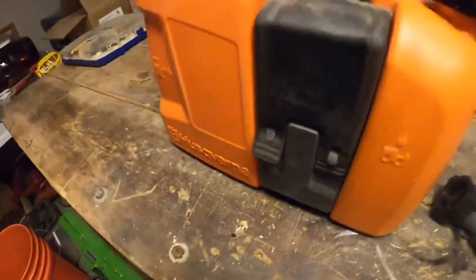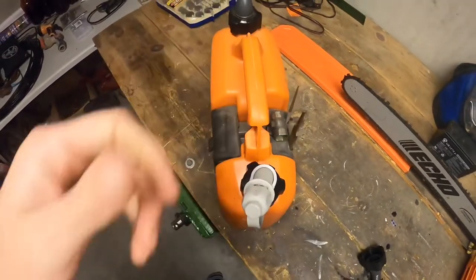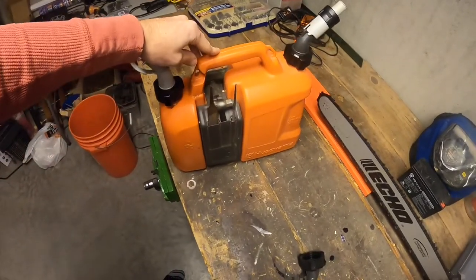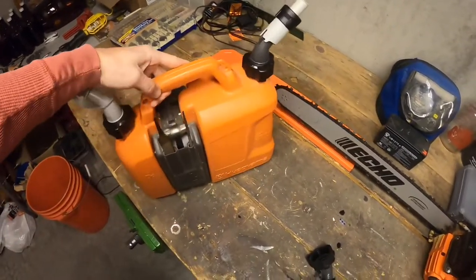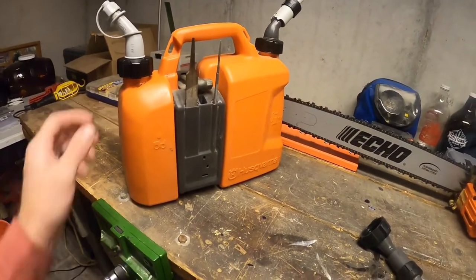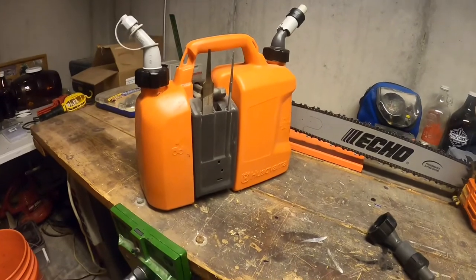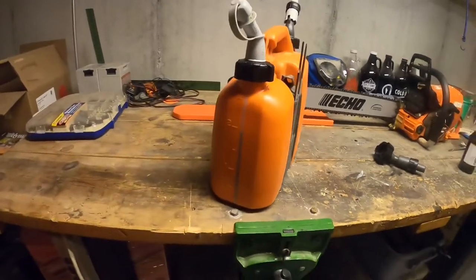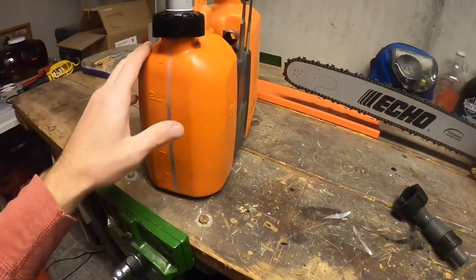The other thing I don't care for at all is, if you look at this thing from above, it's very narrow and long. I guess from the standpoint of fitting somewhere it works nicely, but a lot of times I'll put it in the back of my truck and if it's any more than half full it's tipping over. It would be better if it had more of a square design with a bigger footprint.